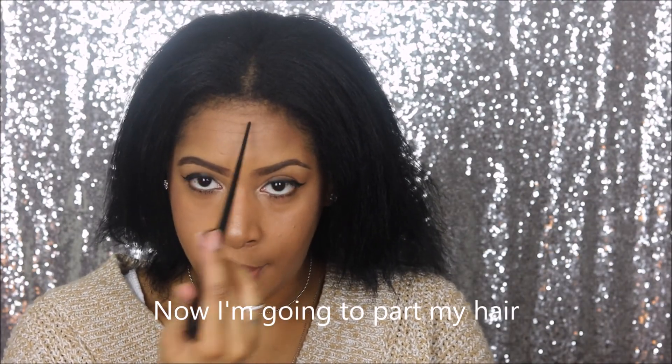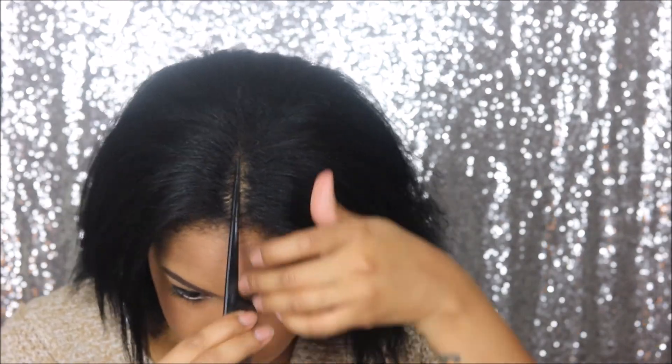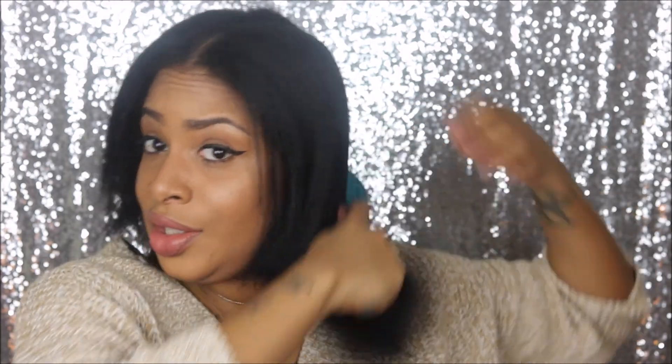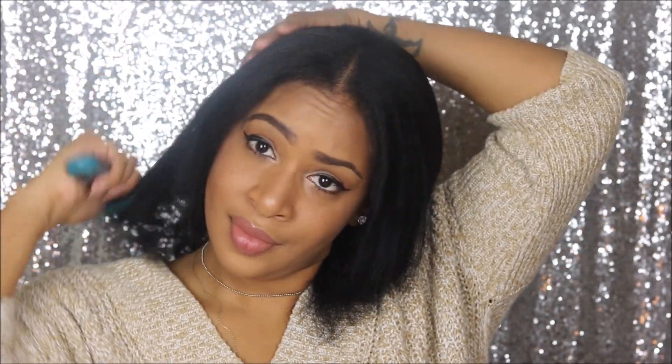My hair is just out. I'm just trying to brush my hair, guys, just so I won't have nappy hair under this stocking cap. So with the u-part wig, you're going to have to have at least this much hair so you can cover the U.